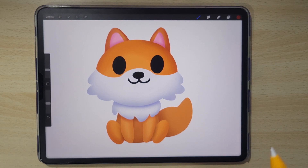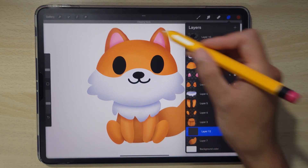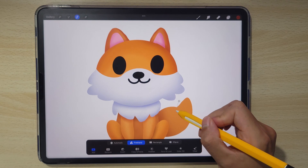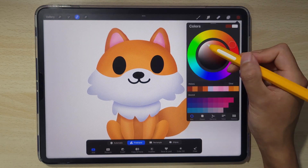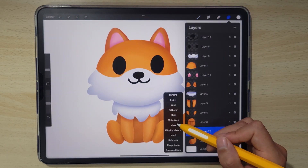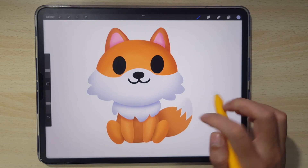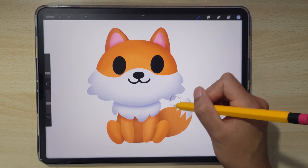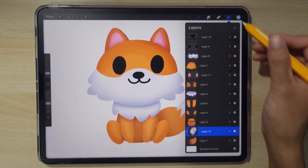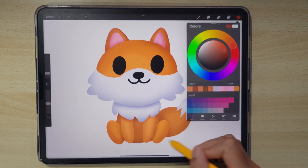We could add some more details to add even more depth to our fox. In front of the tail we could add some white — to do that, add a layer above the tail, clipping mask, and use the selection tool. Go to freehand and draw some zigzag shapes like so, then select a white color and fill it in. Since it's clipped to the tail it won't go outside. Then alpha lock it, go back to airbrush, and using the same blue as before, add some depth to our new tail detail. It looks very rounded and 3D. I'm going to do the same thing with the outside tail.